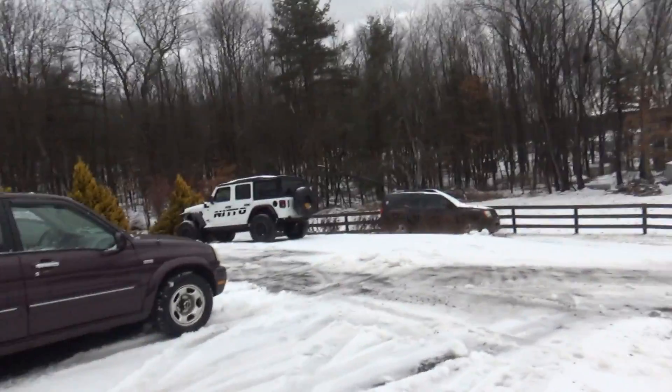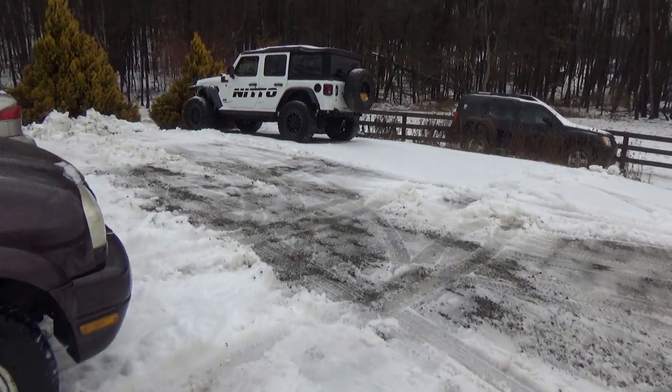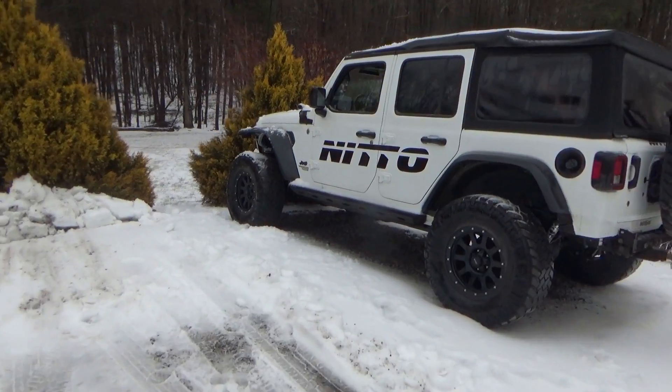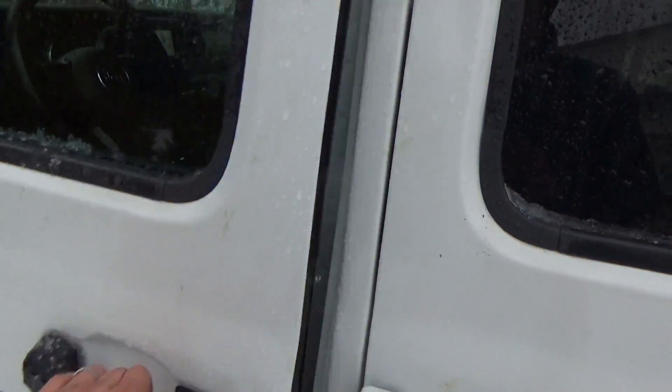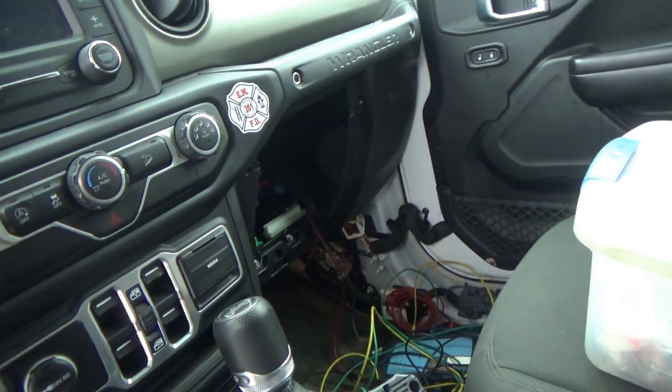Good morning everyone, welcome back to part two of the Jeep crazy CAN bus dozer case study. We got slush, we got sleet, and this Jeep barely started — the dash is a Christmas tree. Something got wet, so we're going to figure it out right now. Let's hook up the scope, look at the network, unplug some CAN wires at that star connector, and see what's going on.